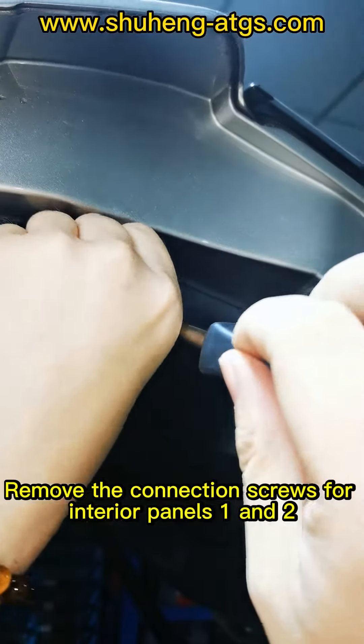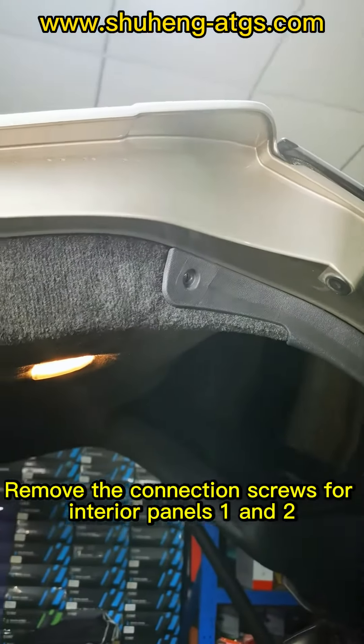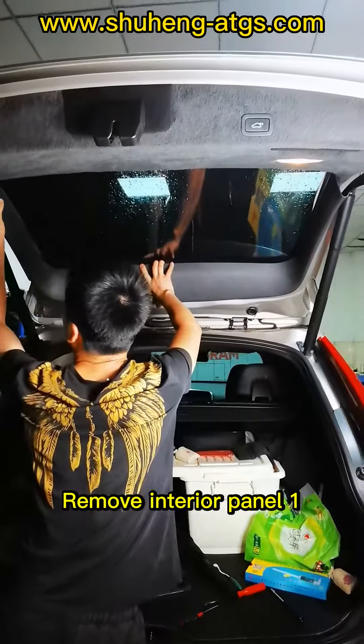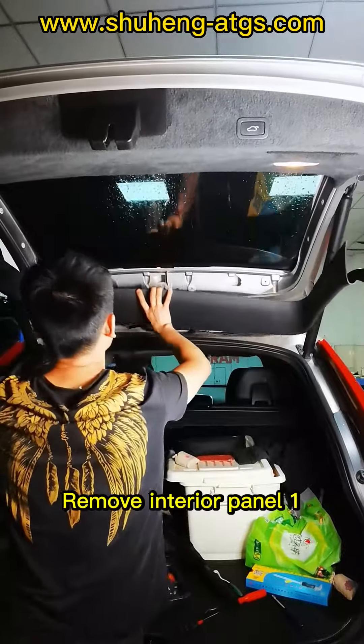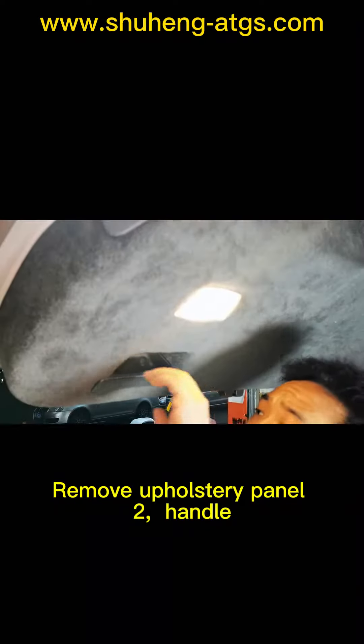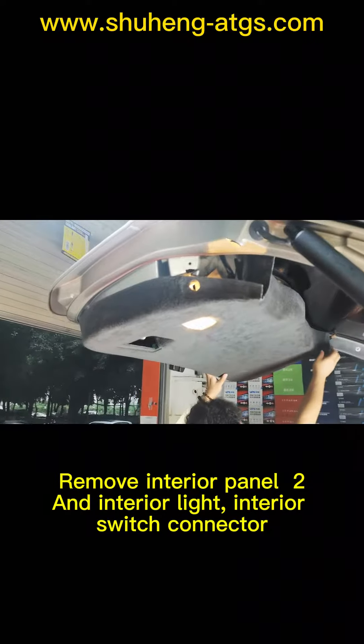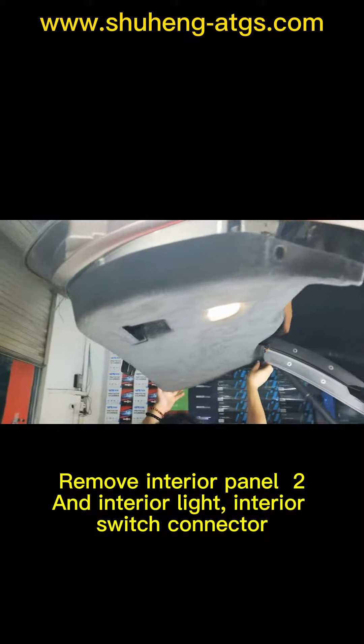Remove the connection screws for interior panels 1 and 2. Remove interior panel 1, then remove posterior panel 2. Remove interior panel 2 and the interior light and interior switch connector.